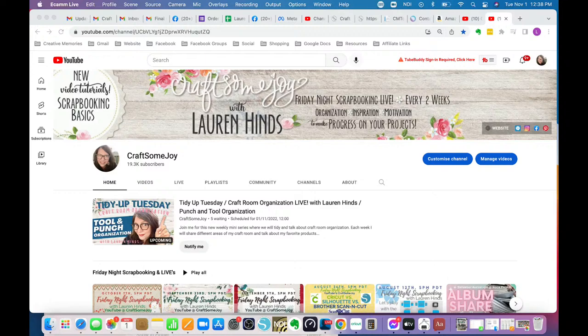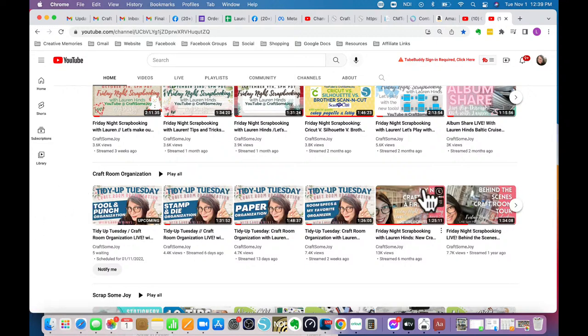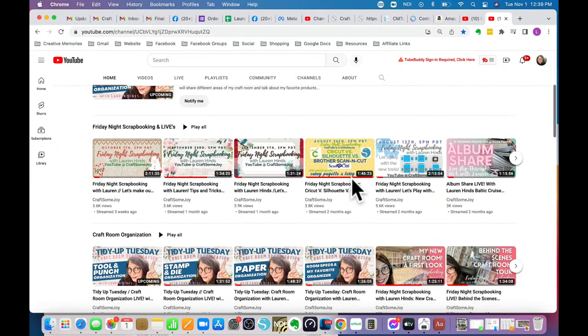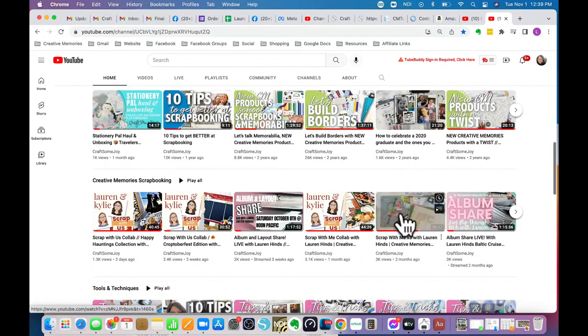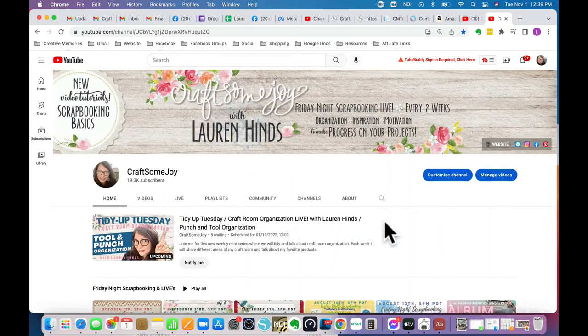Here's my YouTube channel. I now have 187 videos after three years of doing this. When you go to my channel, I try to group things in playlists — craft room organization has its own playlist, Friday night scrapbooking has its own playlist, Creative Memories scrapbooking, tools, and my POP series all have their own playlists. You can go to a playlist if you think it's an organization video and find what you need.